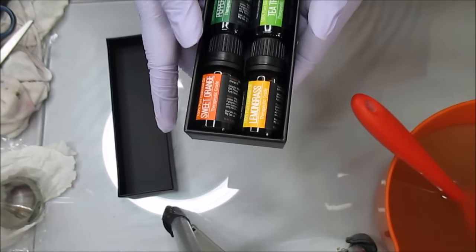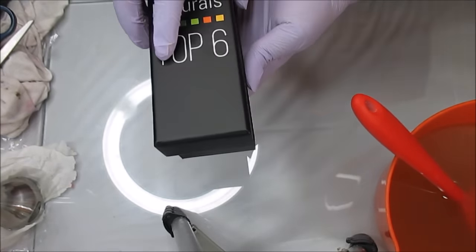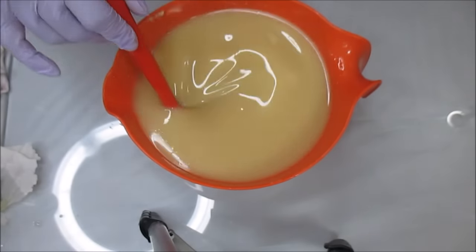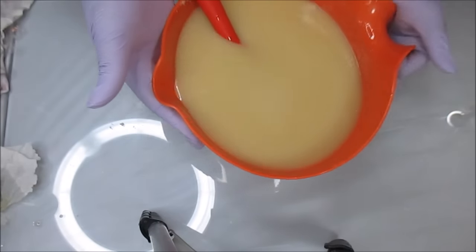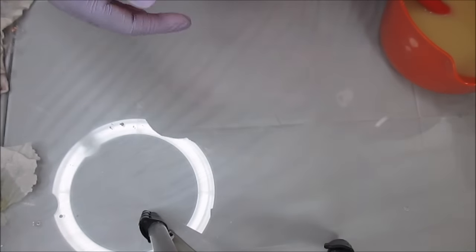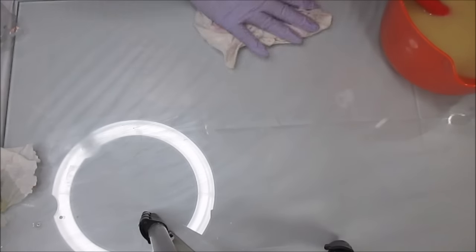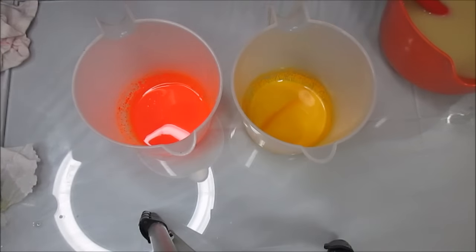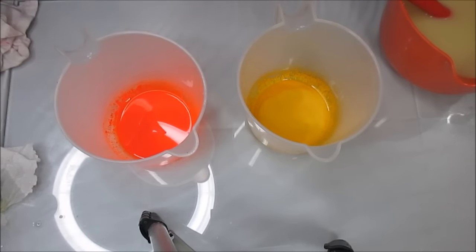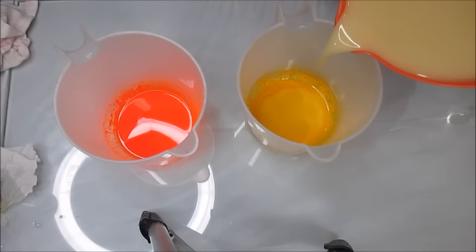I'm going to do sweet orange and lemongrass — that's why I have gloves on. I can make it, I just can't handle it with bare hands, so I'm going to blend these two together and I think it's going to come out really, really nice. I have my lime mixed in so I'm going to go ahead and separate these off. I decided to go with some neon orange and some yellow. I also have a new ring light so I just wanted my lighting to be as best as possible — that's why the lighting looks different.